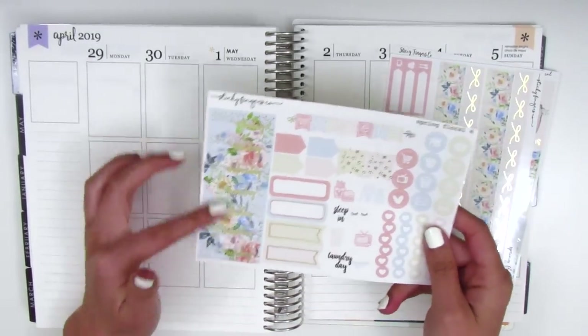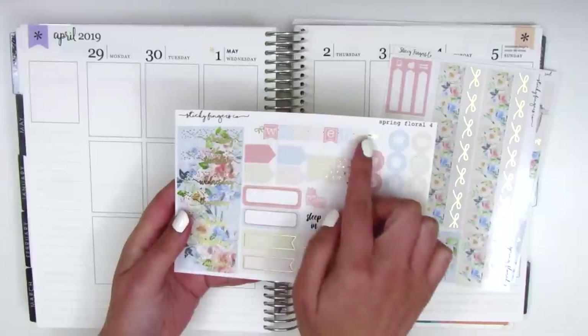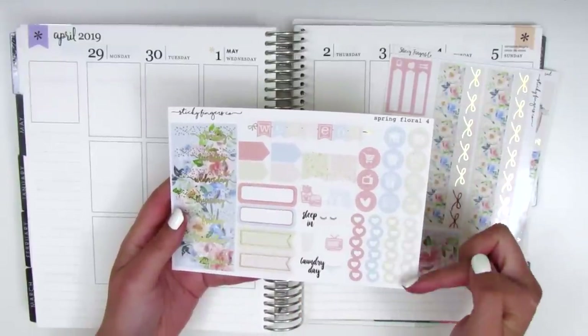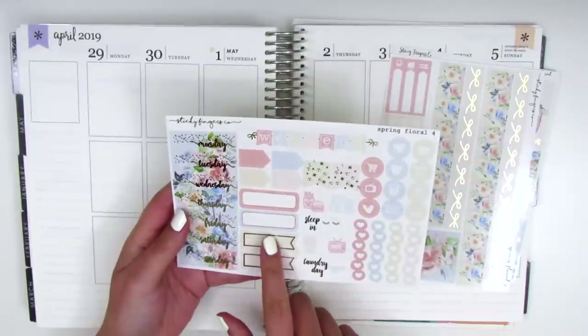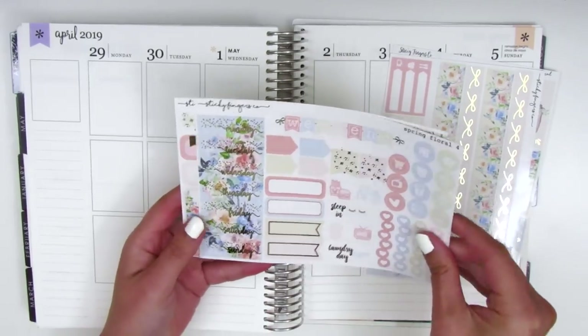On this page we have the date covers, which are also foiled. We have the weekend banner, which has foiled bows on the side. We've got two flags, some circle icons, some heart checklists, some tech stickers, and then these two flags are also foiled at the bottom. And then we've got two quarter boxes in the middle.